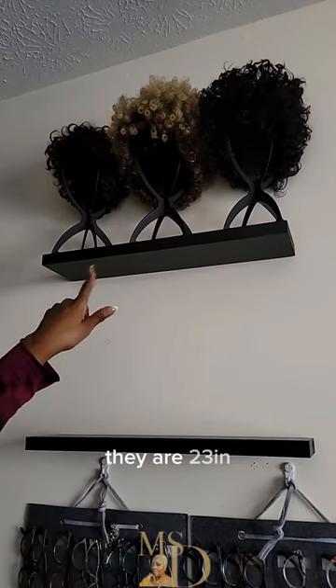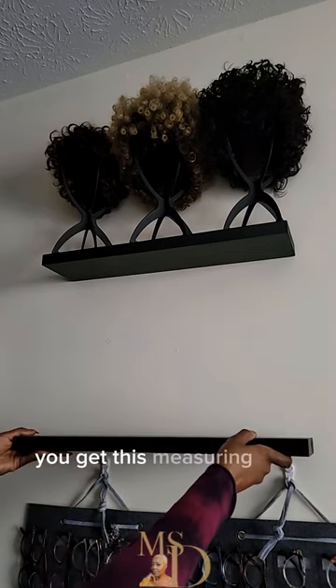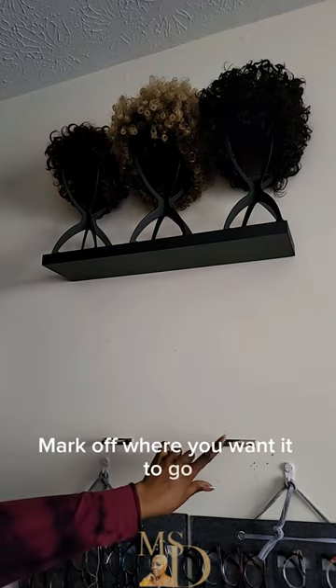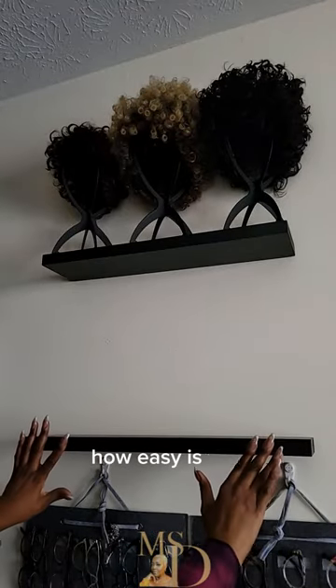They are 23 inches long and 5 inches deep. And what's even better is the assembly is so easy. You get this measuring tape, all you do is attach it to the wall, mark off where you want it to go, and screw these little prongs in. The shelf fits right over the prongs. How easy is that?